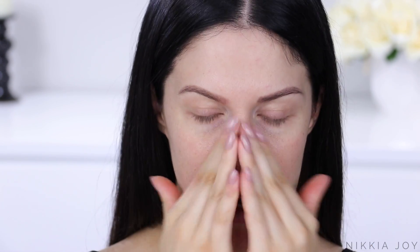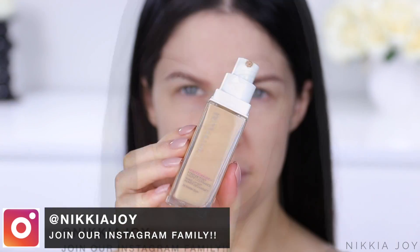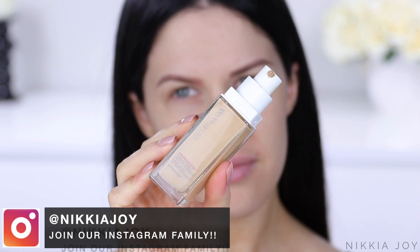First, I'm prepping my skin using the NYX Shine Killer Primer. I don't think it's the most amazing thing in the world, but I also don't hate it. Leave it with me and I will keep testing.